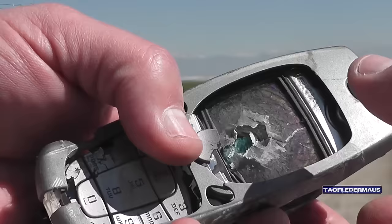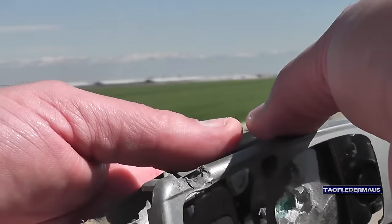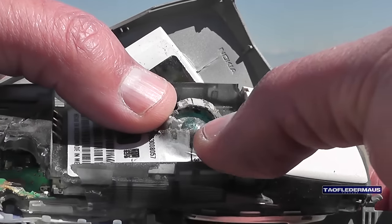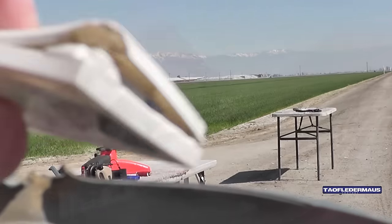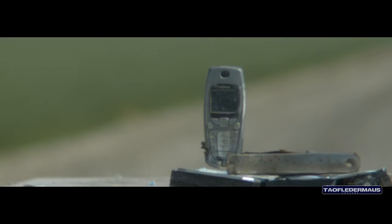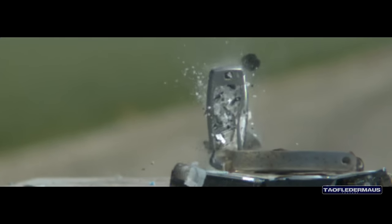The million dollar question: can a Nokia — however you say it — phone stop a marble? Yes, it can. Actually, the battery is really what stopped that marble from passing all the way through. And once again we see that overshot card somehow stuck to that marble still — that's weird.